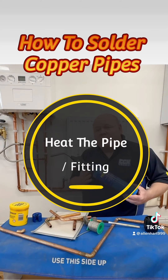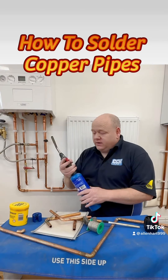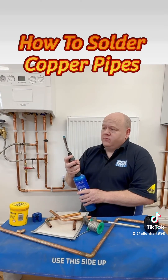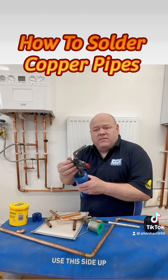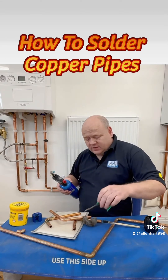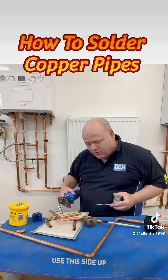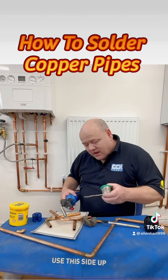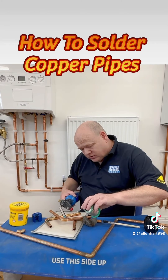That will just make the joint a bit neater when you're soldering. Then we need to get this propane bottle and heat the joint evenly across it. All we need to do is turn the torch on and adjust the flame. Ideally we want this flame quite low — we don't want to put loads of heat on this. Then we're just going to put this over the top and move it around, just to put a little bit of heat in there. Then we're going to use solder and drip a little bit of solder onto the fitting.